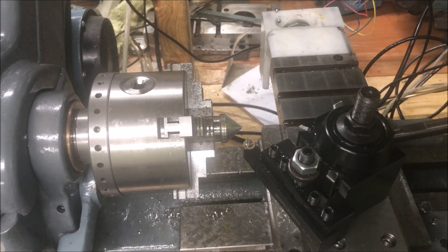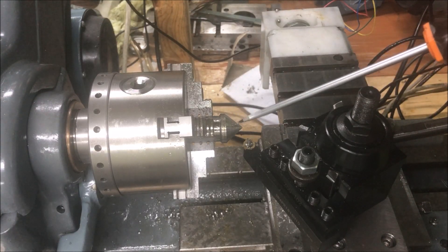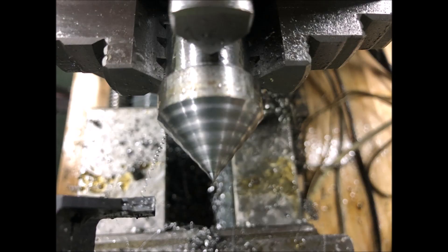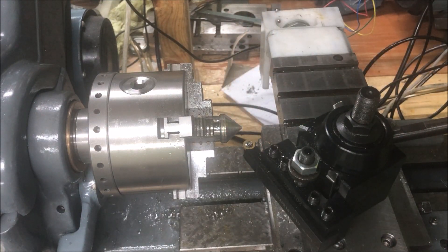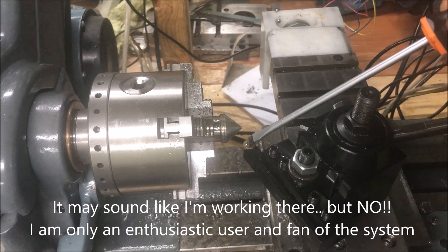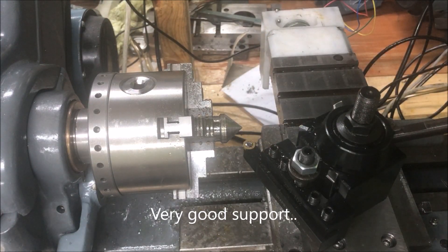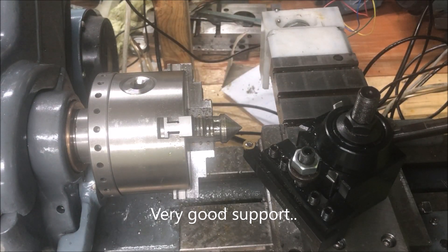As one observant viewer pointed out, I had a wavy pattern on my part. After discussing with Luis today, the owner of Rockertronics in Germany, which is the maker of the ELS, he pointed out something to me, so I've included those tips — which were to increase the microstepping for the x-axis.